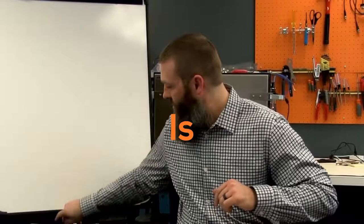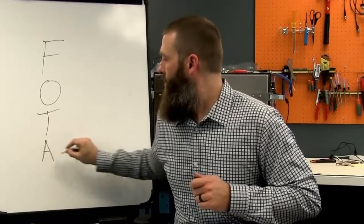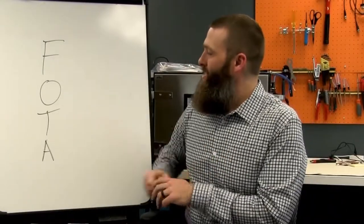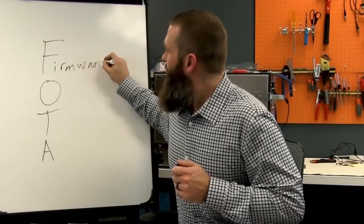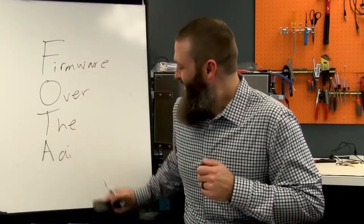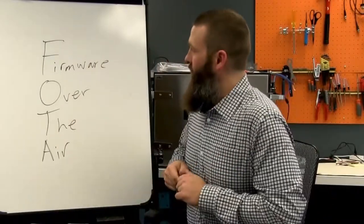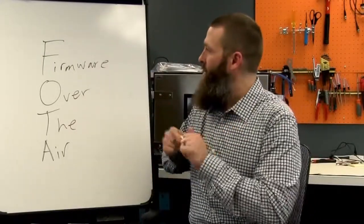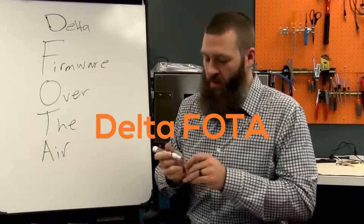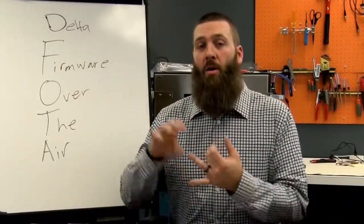What is FOTA? FOTA — F-O-T-A — stands for Firmware Over the Air. I'll also add that there is a different version you may sometimes hear referred to: D-FOTA, which is Delta FOTA. We'll talk about that in a minute. But this is what we mean when we say FOTA — Firmware Over the Air.